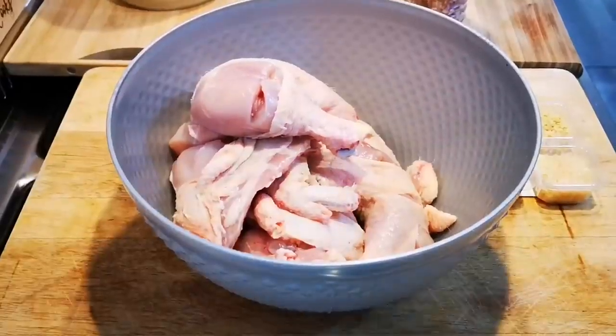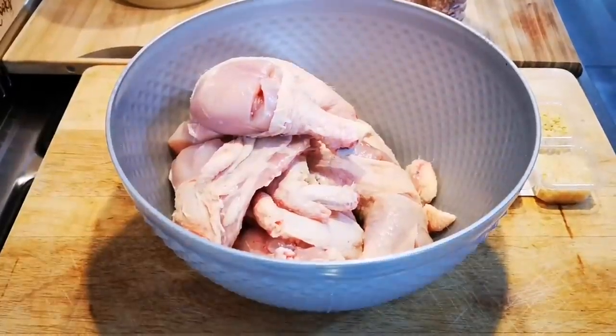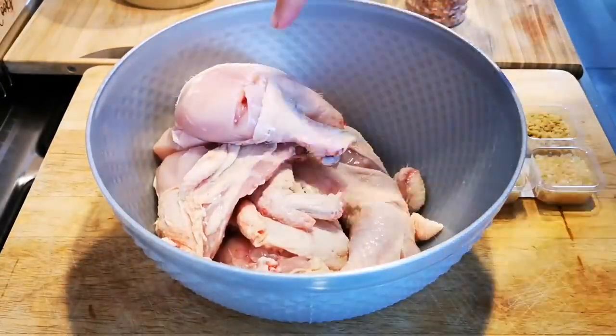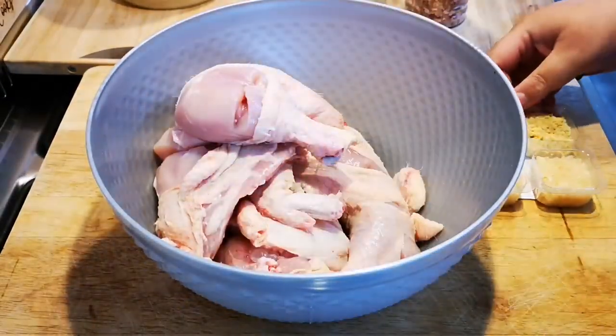Hello everyone, today I'm making a nice lunch for everyone here at home. I've got the whole chicken that I just cut up and I've cut down by the bones to make it cook easier.